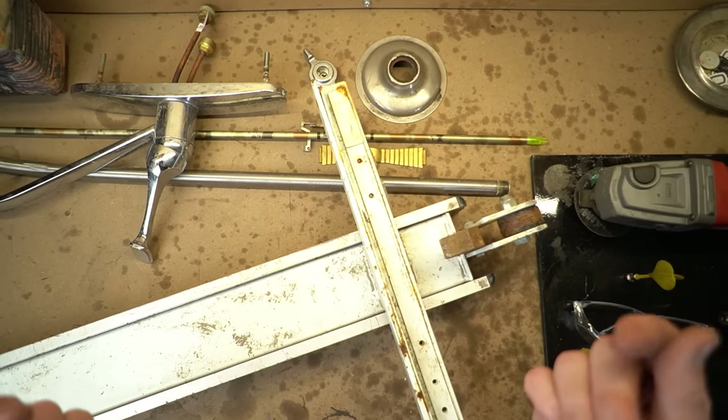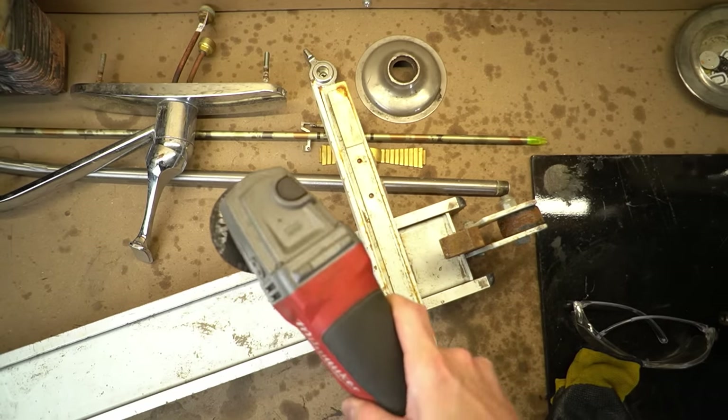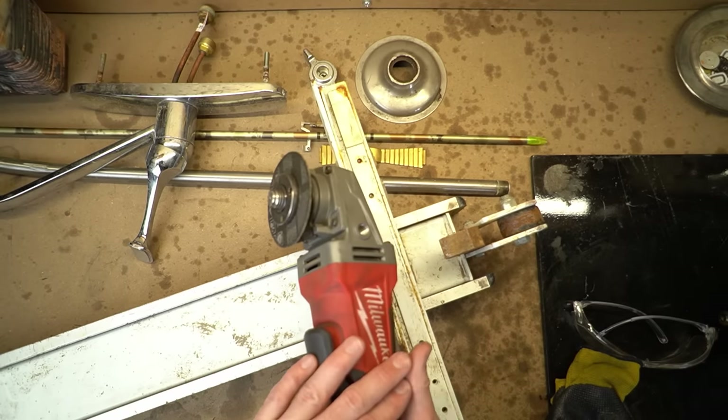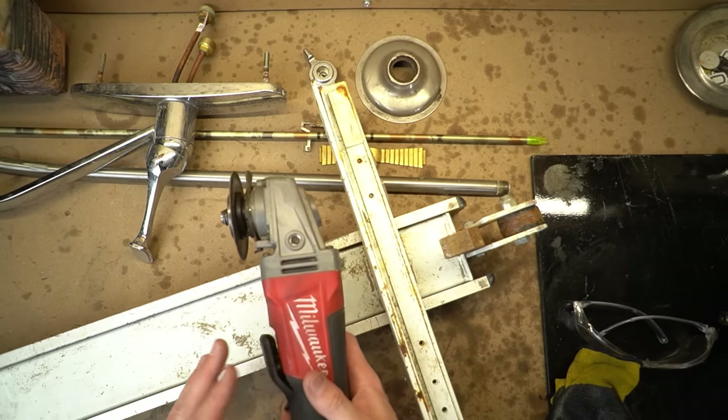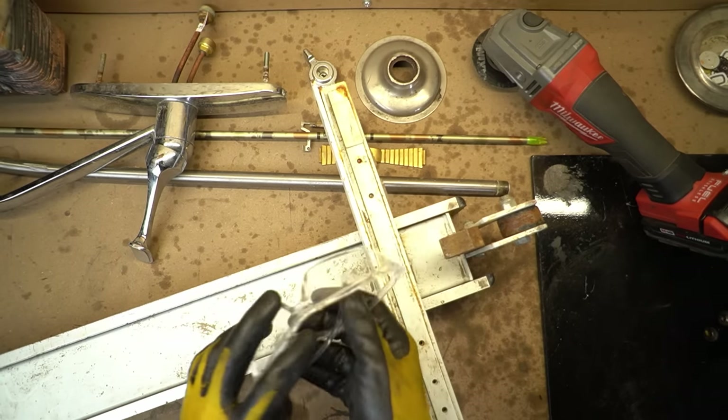I've got a few examples over here on the bench. The only things you're really truly going to need are a magnet and an angle grinder. If you don't have one of these, it's going to be more difficult. And remember that PPE is never optional.